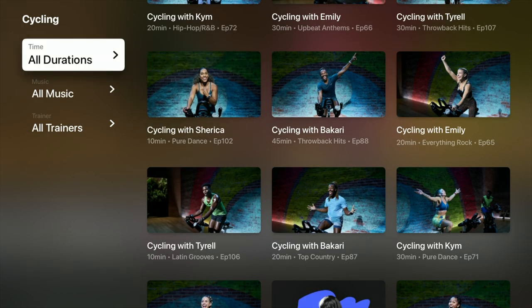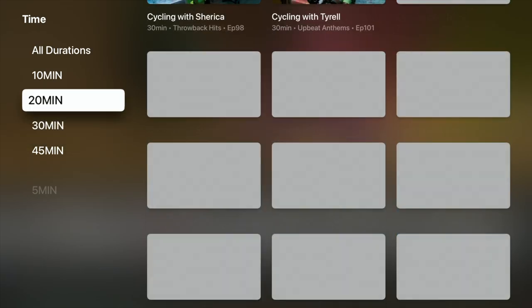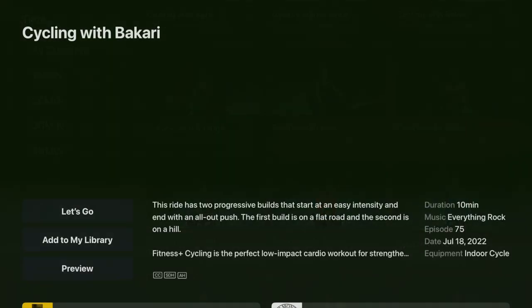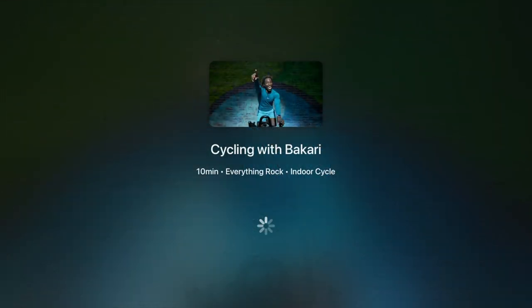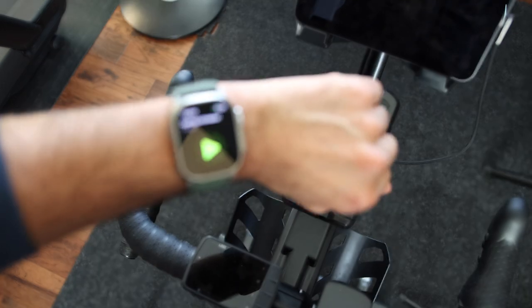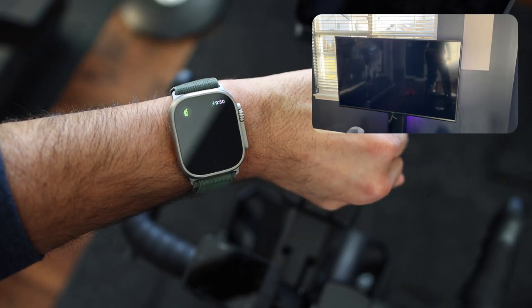Their cycling classes range from five minutes to 45 minutes. The class details page will show a little description of what to expect from the class, duration, and music played in that class. Apple Fitness requires you to have an iPhone or Apple Watch. However, with an Apple Watch you will get a much better experience, as it will track your movement, workout length, calories burned, heart rate, and more.